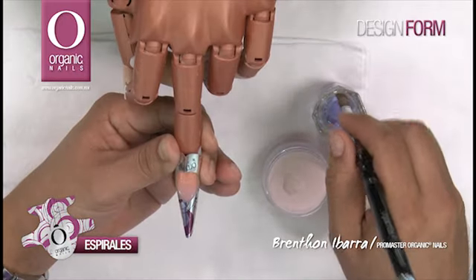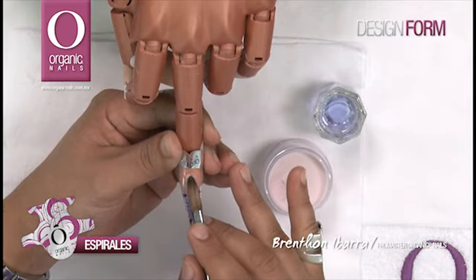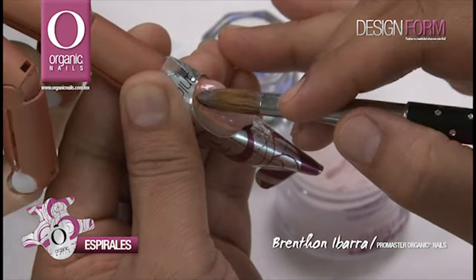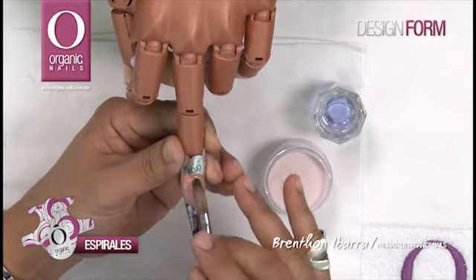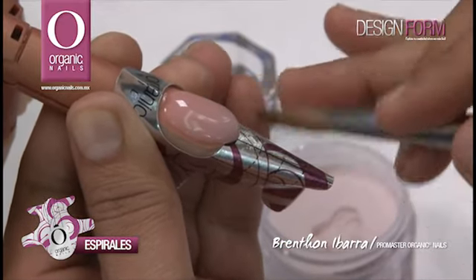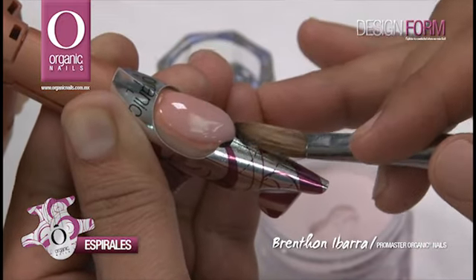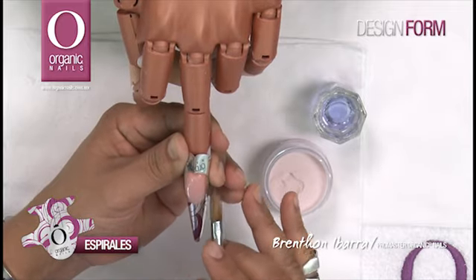Vamos a tomar nuevamente una segunda perlita del mismo color Petal, para colocarla un poco más hacia arriba, hacia el área de cutícula. Empezarlo a barrer para unirlo con la primera perla y así formar nuestra técnica de reversa. Vamos a ajustar perfectamente bien la sonrisa a las anclas de tensión para que queden al mismo nivel, tanto el lado derecho como el lado izquierdo.